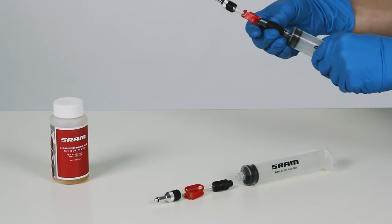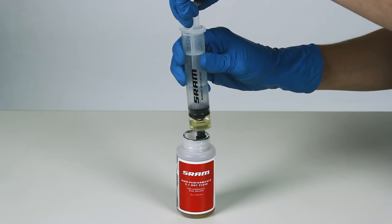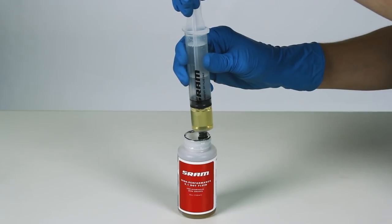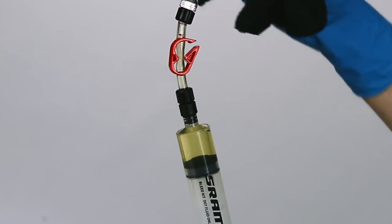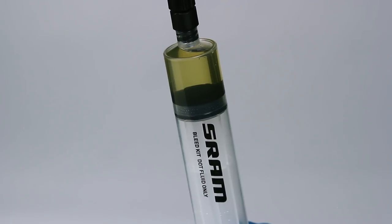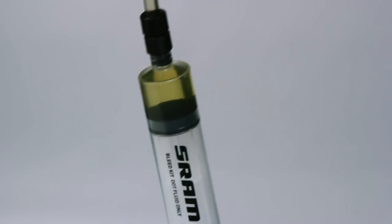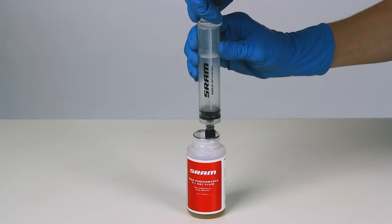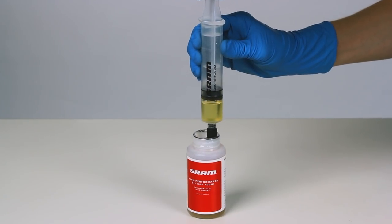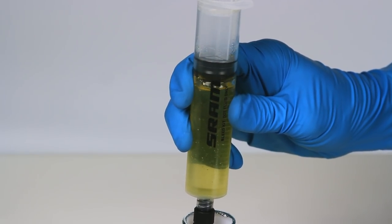Thread a bleed clamp assembly onto each syringe. Fill one syringe with DOT fluid until it is about one-quarter full. Hold the syringe upright, cover the tip with a rag, and depress the plunger just enough to remove any air bubbles. The syringe should still be about one-quarter full. Fill the other syringe with DOT fluid until it is one-half to three-quarters full, and repeat the air removal process on this syringe.